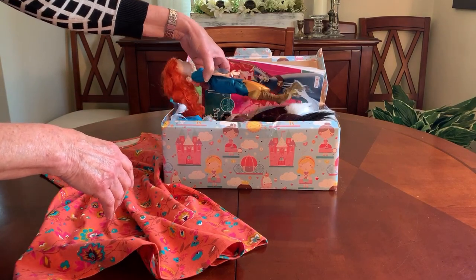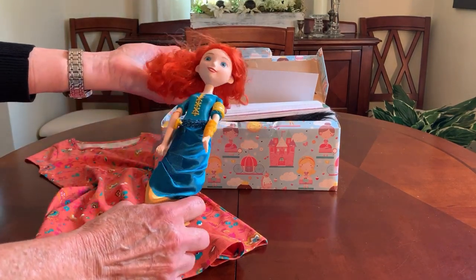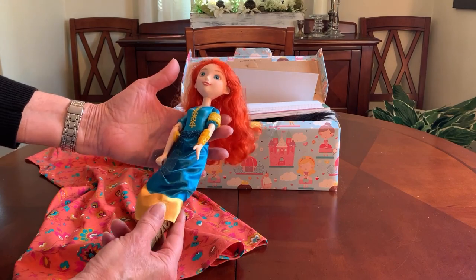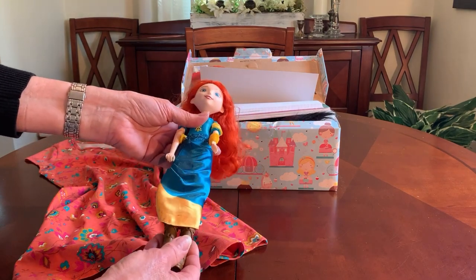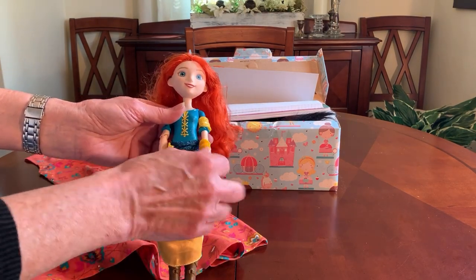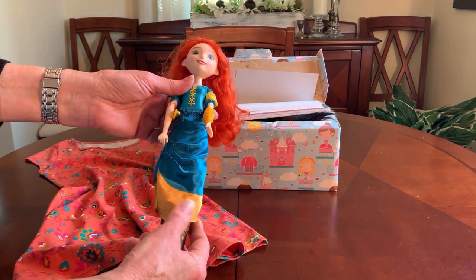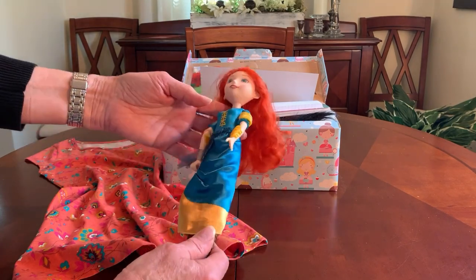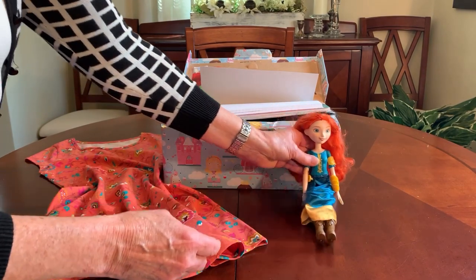She has a doll of Princess Merida, and I love Princess Merida. She's one of my favorite princesses because she's got spunk, and I love her long wild curly red locks. She is an expert archer, which is why she's got archery protection on her arm — and this is removable, as is her skirt. Her bodice is painted on, and her boots are also removable. She's got those fantastic teal blue eyes to match her teal dress.